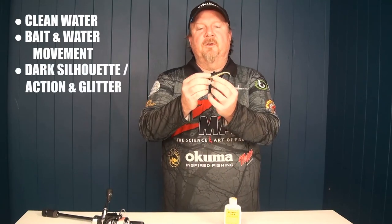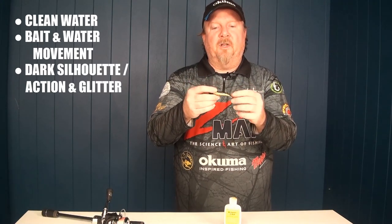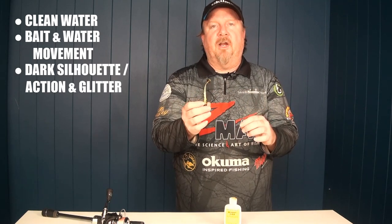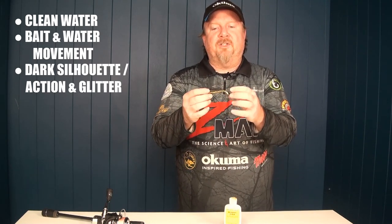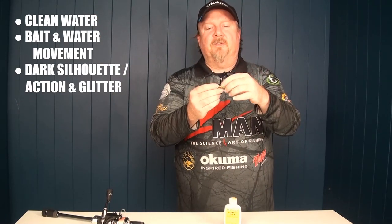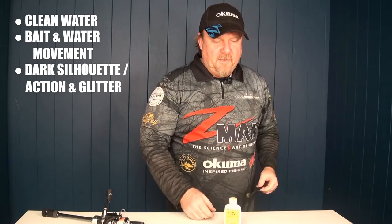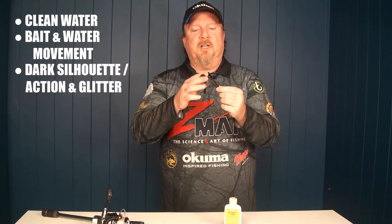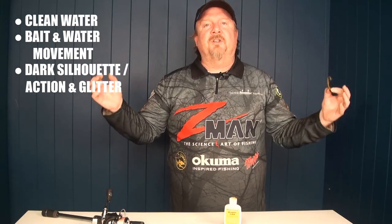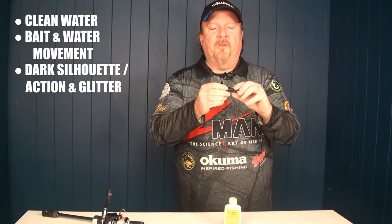In terms of lures, go for dark colored lures generally. When the water is dirty, a darker color will give you a better silhouette. Also go for lures that have got a lot of flash in them. This Gold Rush lure here is a great example — lots of flash, so that glitter will catch whatever light is getting in there and also give a dark silhouette profile.